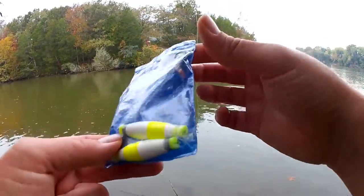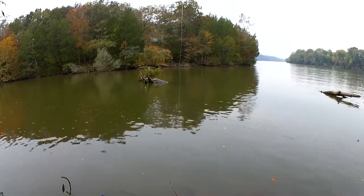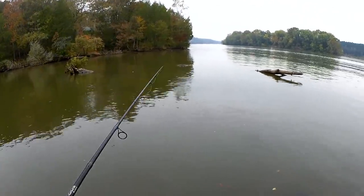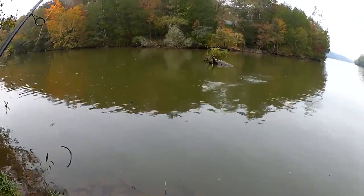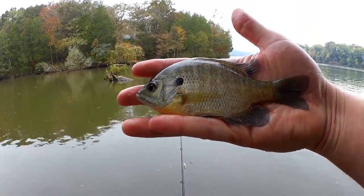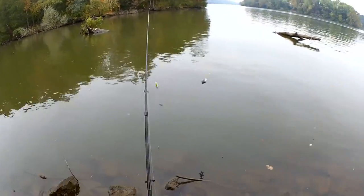Here's that bobber I'm using — Comal Tackle. You get three of them for like $1.50, it's a good deal. Here's the hook I'm using — Gamakatsu Single Egg, size 10. Fish on! Jumping out of the water — another bluegill. We got about a five-and-a-half-inch bluegill here. Not bad. Let's keep going.